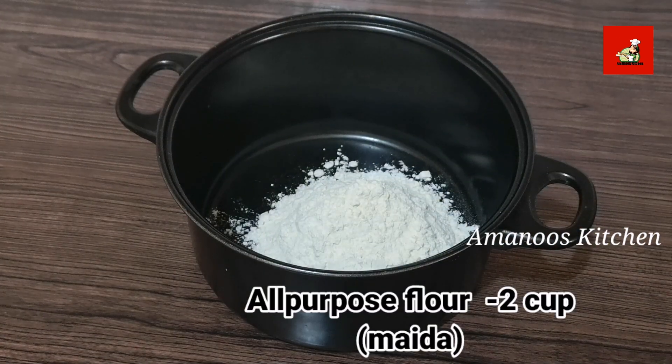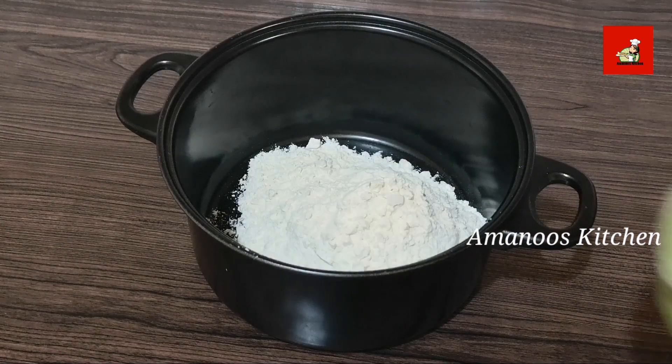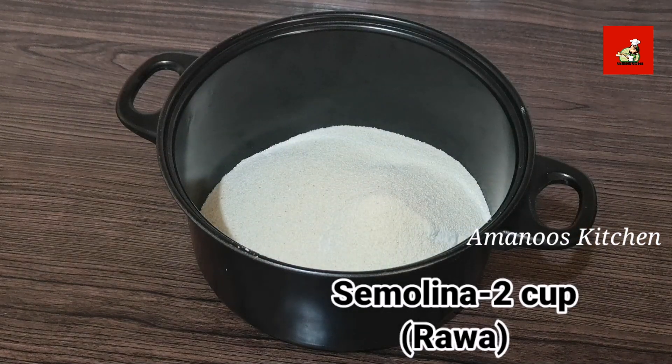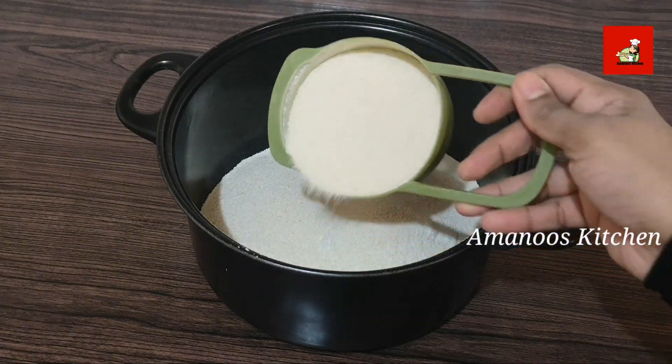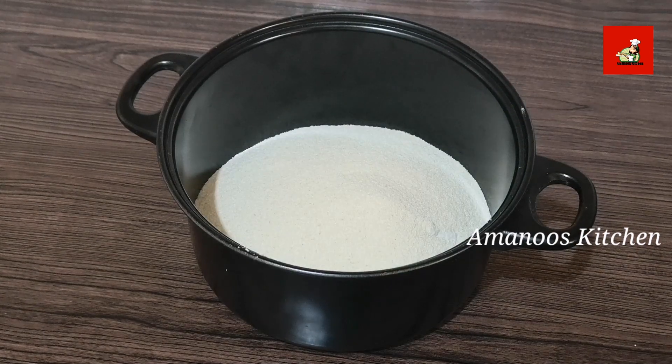I am going to add two cups to the pot. At this step, we have added two cups to the pot and we are going to add two more cups.